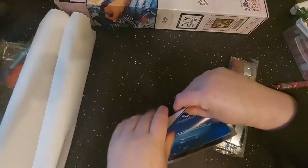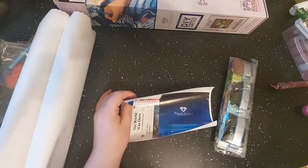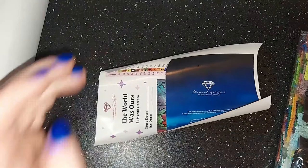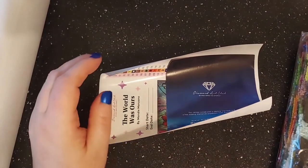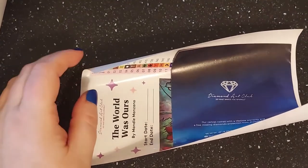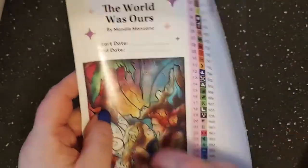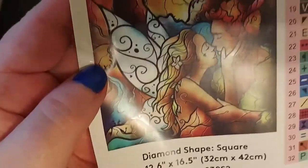I want to go over and show you all what is included in the kit. I'm going to zoom in a little bit — let me take off the flash because I really don't think we need it. The World is Ours — look how pretty! Oh my goodness.